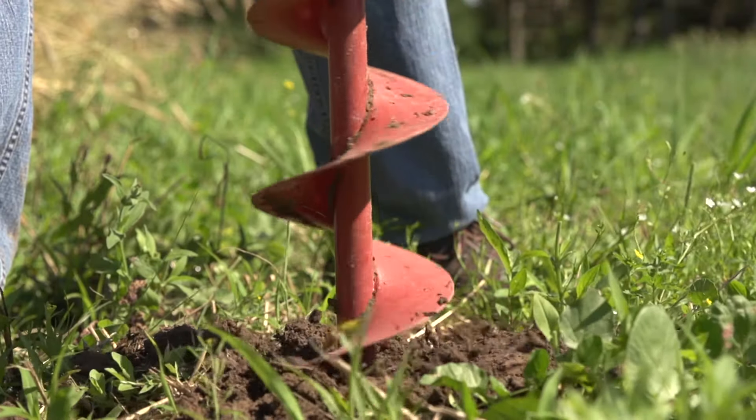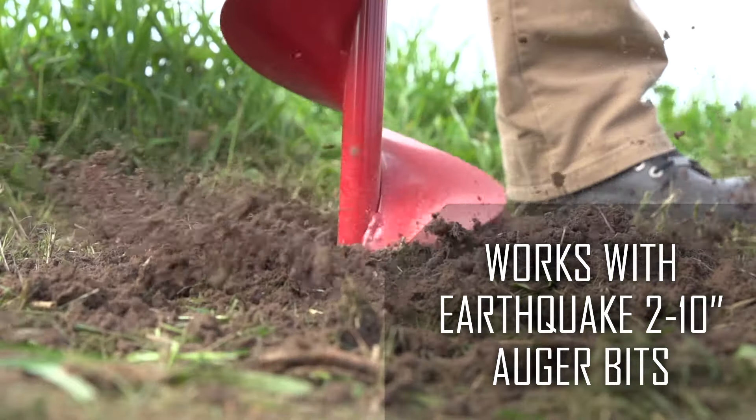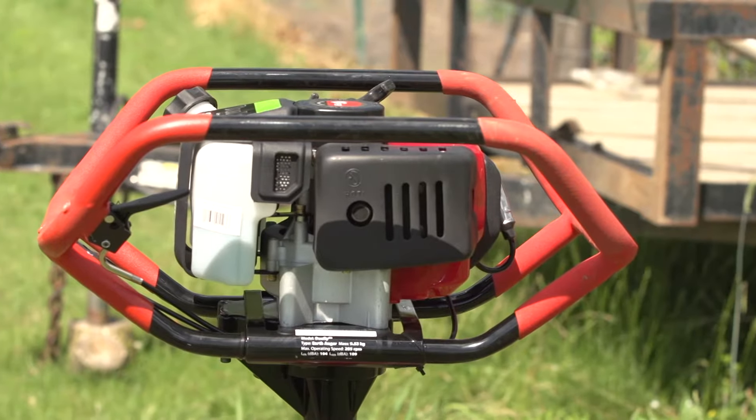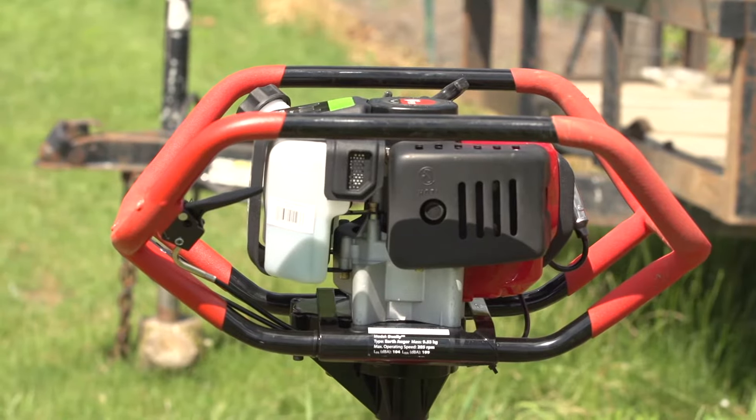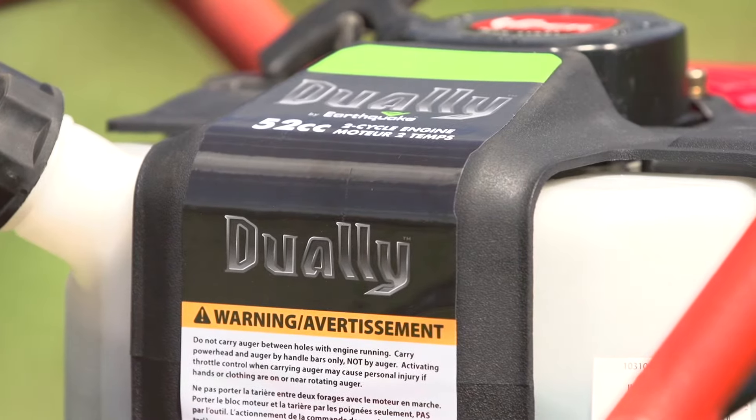The Dually can be paired with any of Earthquake's Earth Auger bits, ranging from 2 to 10 inches in diameter. This durable and rugged Earth Auger powerhead is constructed from rugged components, including a ball-bearing alloy gear transmission.